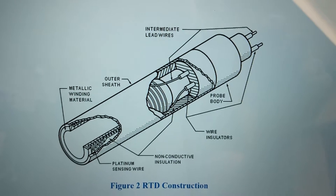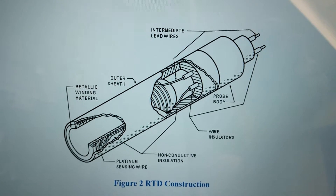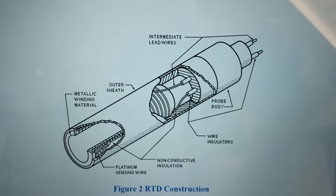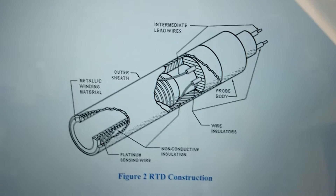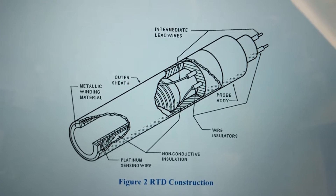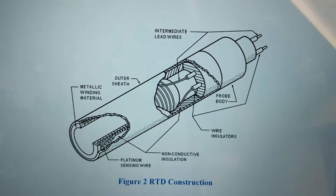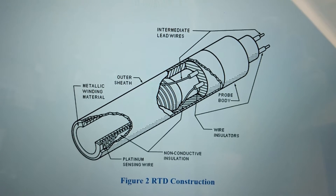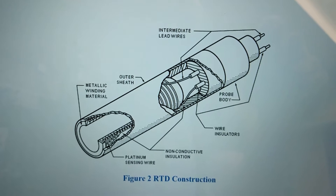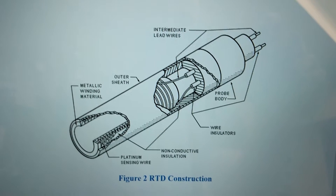That's a standard platinum sensing wire — the platinum wire is wound around a ceramic core, and then there is a stainless steel housing on the outside which allows the heat to transfer easily from the outer protective sheath onto the inside platinum wire. The ceramic provides a good mounting piece for the platinum and gives it a stable mounting position and stable temperature change on that conductor.